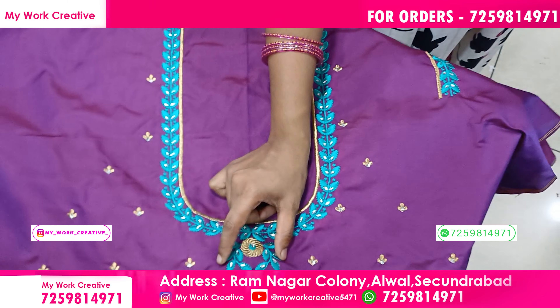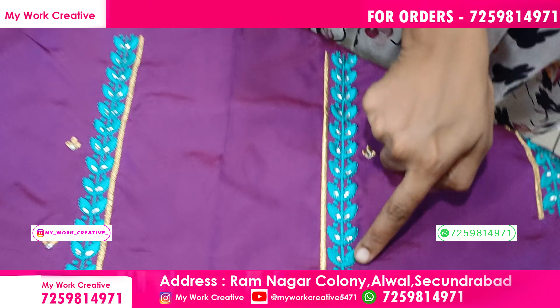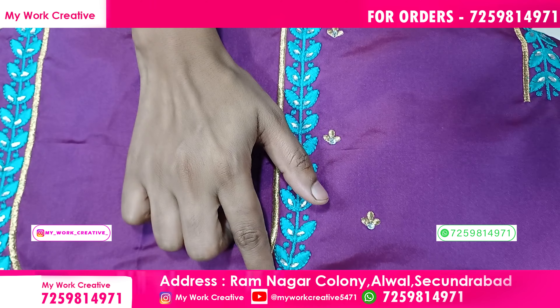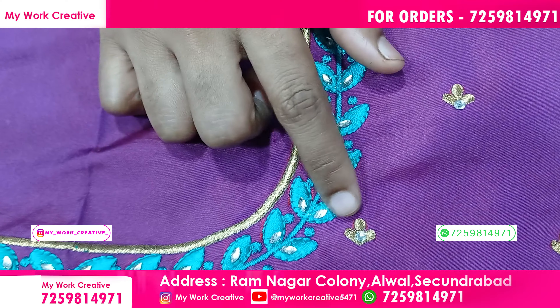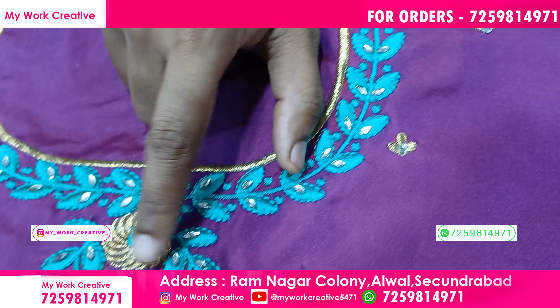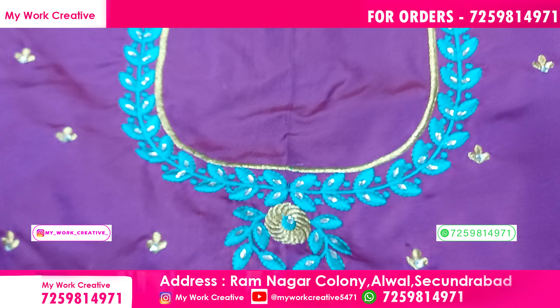Next is the back pattern. We will put a flower in the back pattern. This is the viscose threads. This is the emboss in the back pattern.